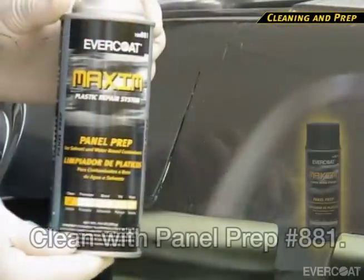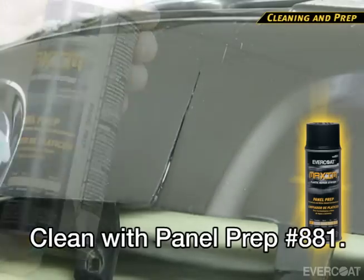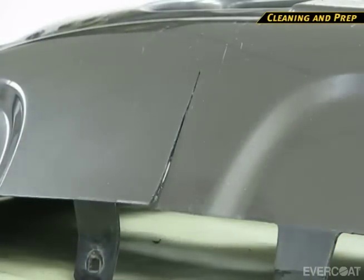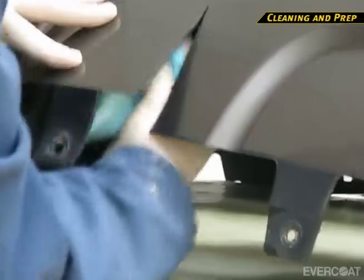Now use panel prep number 881 to remove any remaining surface contaminants. Spray panel prep onto a clean, lint-free rag to clean the repair area. Avoid spraying panel prep directly on the repair — this will eliminate the chance of any solvent possibly being absorbed. Clean both the front and back side of the repair, and allow to dry thoroughly.